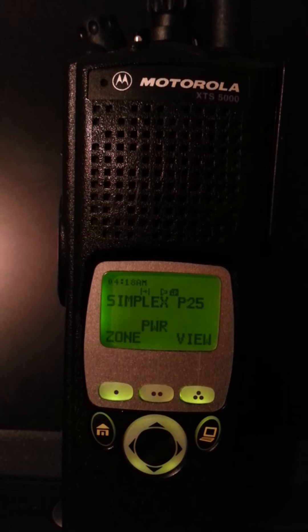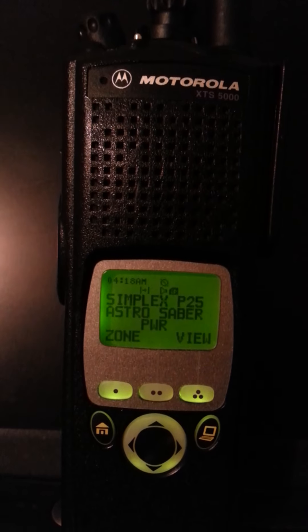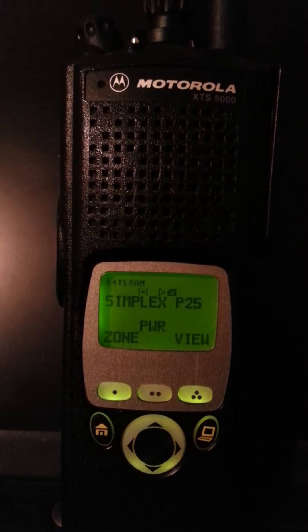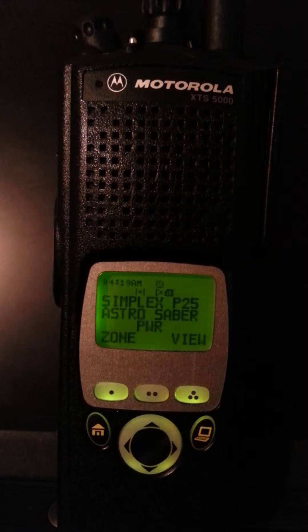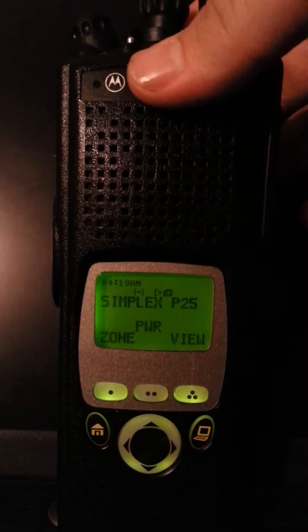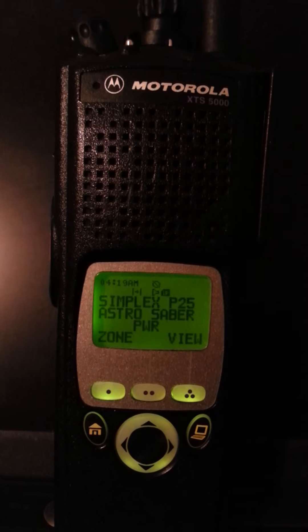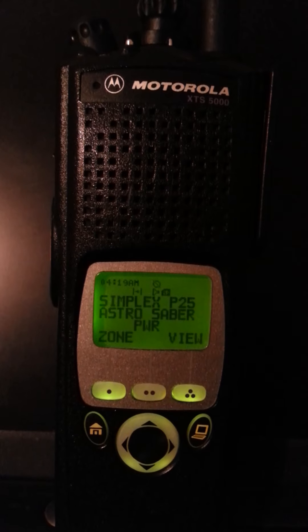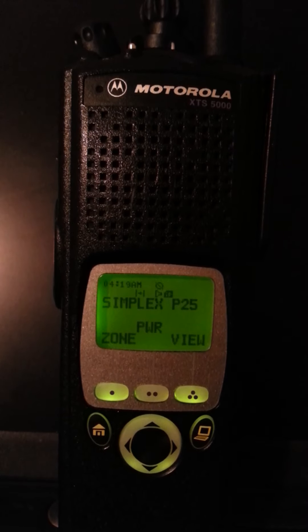I'm going to show you something really cool. As you can see, it still indicated what radio transmitted the digital call. And even though it cannot decode this encryption — because it's a different encryption — it's flashing the encryption emblem. The encrypted emblem was on top right there, flashing. And it's still flashing. I just engaged my radio's encryption, and it still shows the encrypted signal flashing.